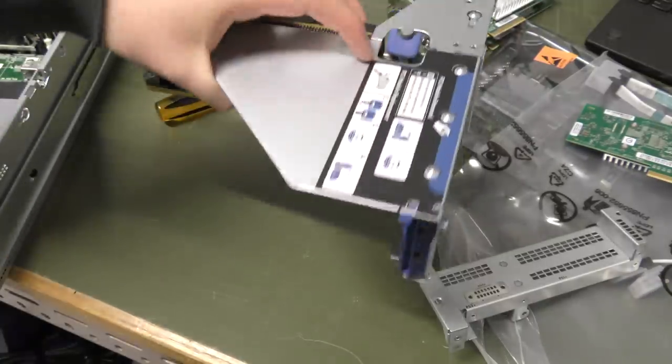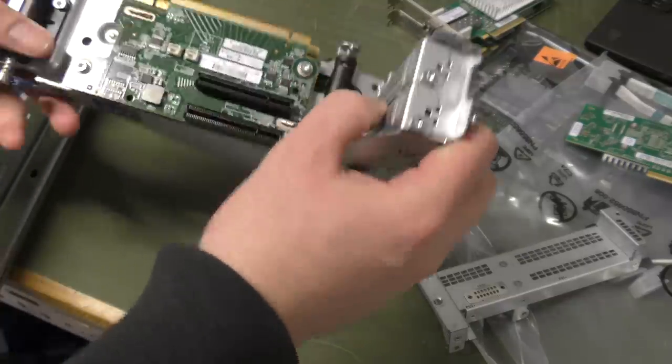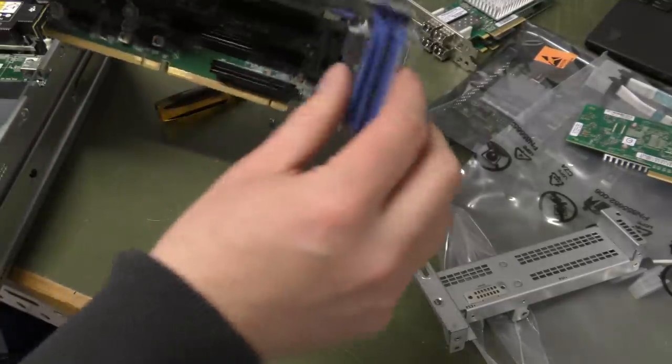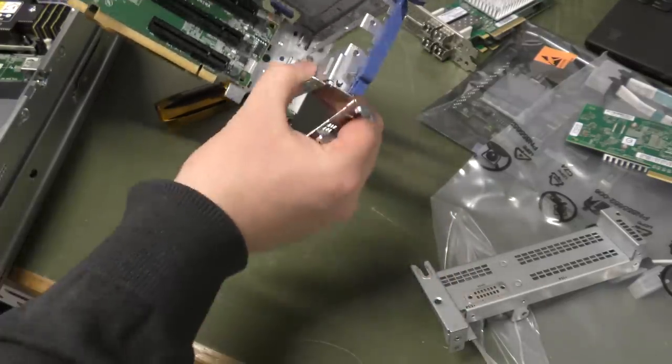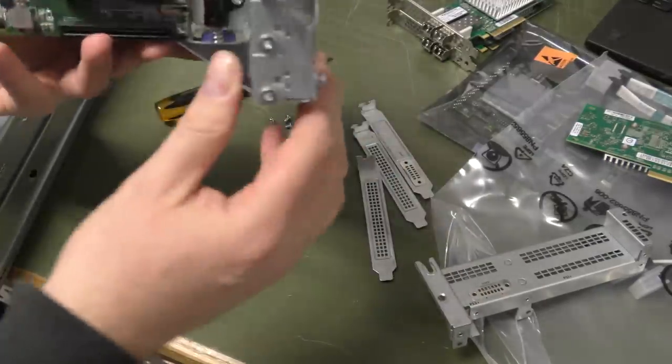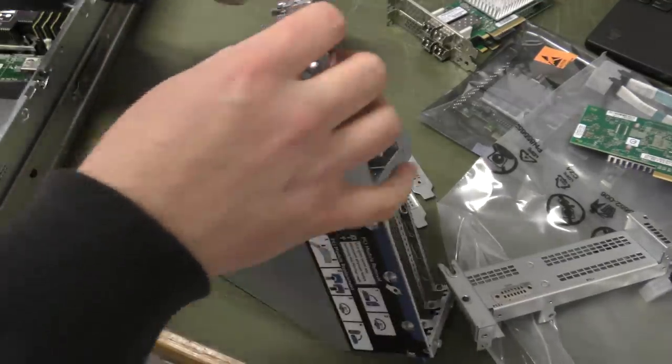The riser card is ready, so we can put in some ports. We need to remove these two fillers as well. Actually, as we're going to be putting all the cards in, we can remove all the fillers except the two over the power supply — those are screwed in, so we need our little Torx again.